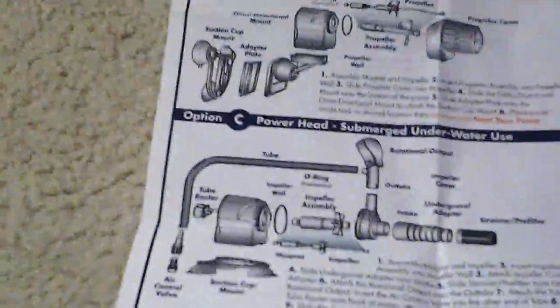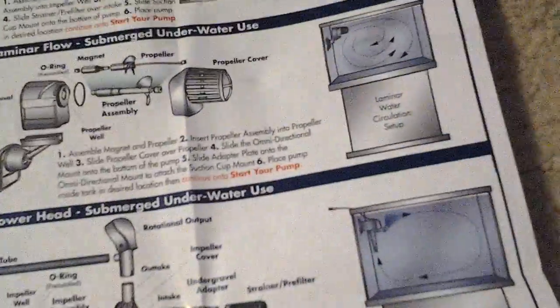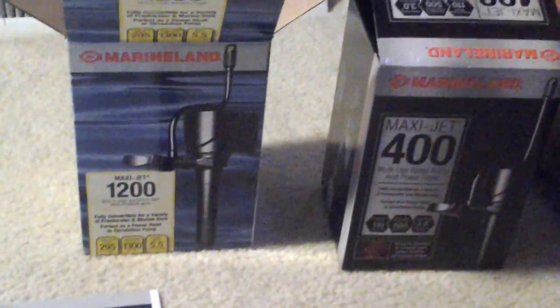Big difference between the MaxiJet 400 and MaxiJet 1200. Even the boxes are different. I don't know if one's like an older model or what.